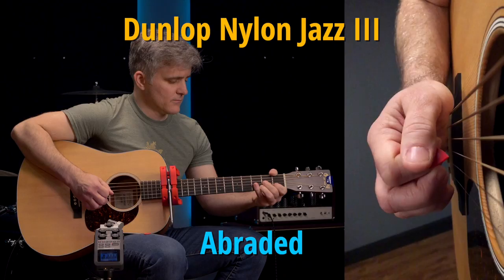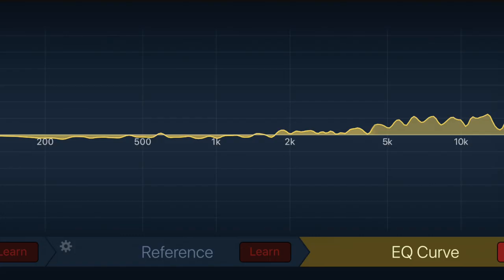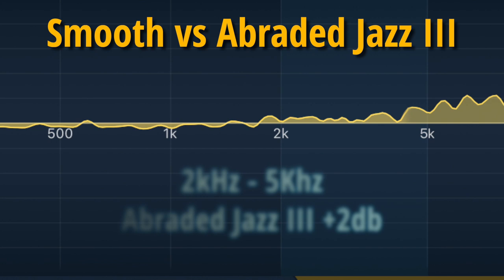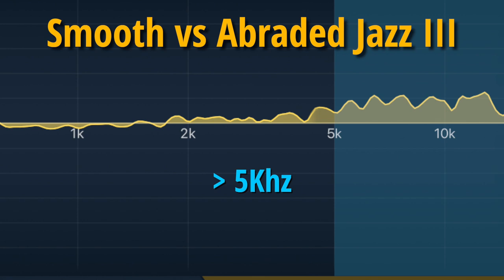The brightness of the abraded edge Jazz 3 is easily apparent — there's a lot more sparkle there. Looking at the difference curve: the yellow area is the EQ you'd need to apply to the smooth Jazz 3 to give it the brightness of the rough Jazz 3. There's a small difference in the upper mids between 2k and 5k, but the effect of edge abrasion is very much a treble effect — above 5 kHz — and it's not subtle. From 5k to 10k, we're up about 5 dB, which is quite a bit. We know from previous investigations that it's mostly harmonics that live in this area, but we don't know exactly why the roughness of the edge is exciting them in this way.